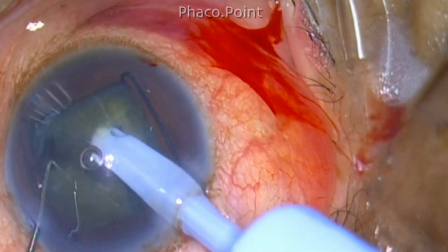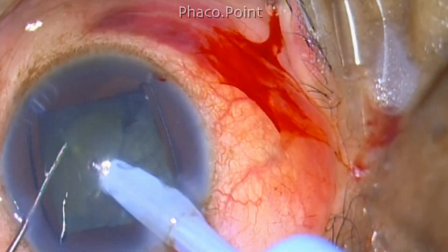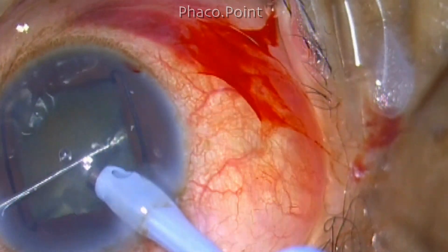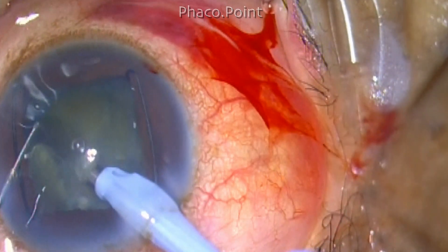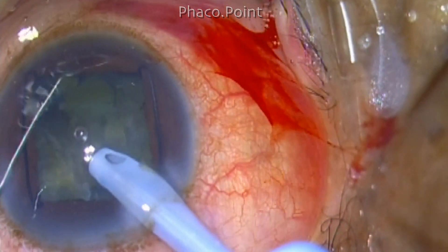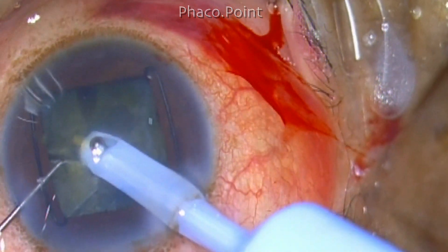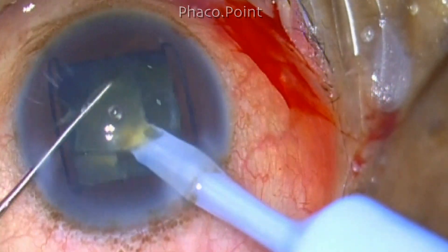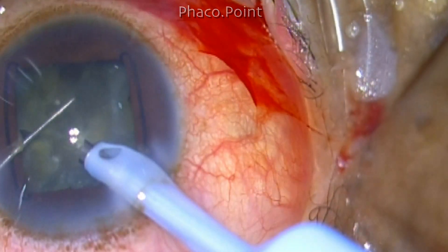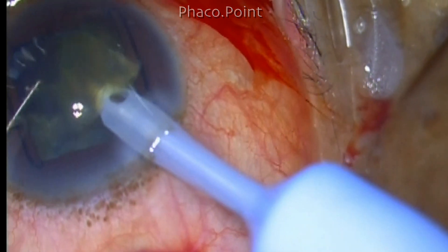In this case, although I am creating multiple small fragments with multiple chops and trying to separate them, because of the leathery nature of the cataract, the crack is not spreading through and through — the posterior plate is not completely split open. It opens like a flower petal, appearing fractured but the posterior plate remains intact. I realize this when mobilizing a fragment and finding it still attached posteriorly, reluctant to move forward. I therefore create a deeper crack and remove the central core.